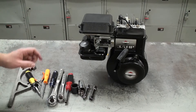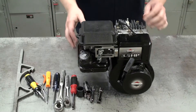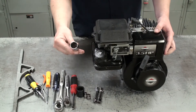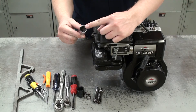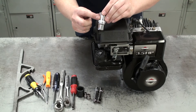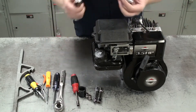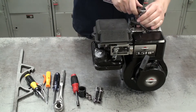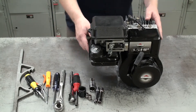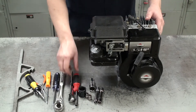The first thing we're going to do is take off the spark plug. I have a special spark plug socket with a rubber insert to help protect the spark plug — it says 'SP' on it, which stands for spark plug. I'll put that in my socket wrench and remove it. Next we're going to remove the air cleaner box.